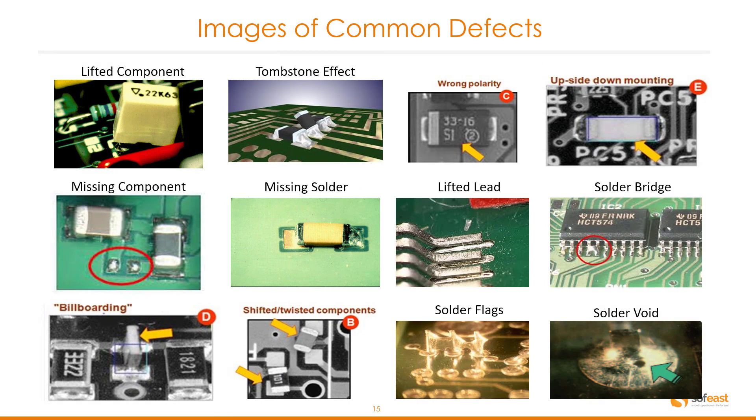Just to summarize, here's an image of some common faults. Going from the top left moving to the right: lifted component, tombstone effect, wrong polarity, upside down mounting. In the second row: missing component, missing solder, lifted lead, solder bridging. On the bottom row: billboarding, shifted or twisted component, solder flags, and solder void.